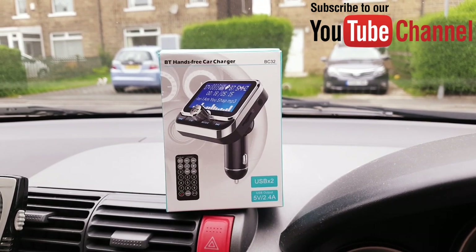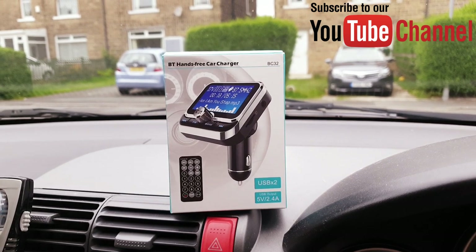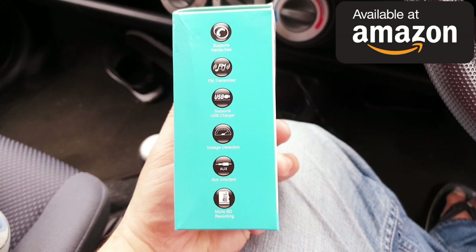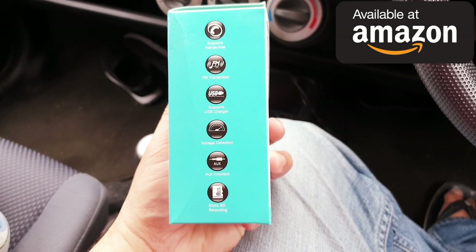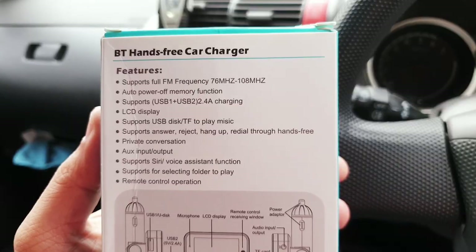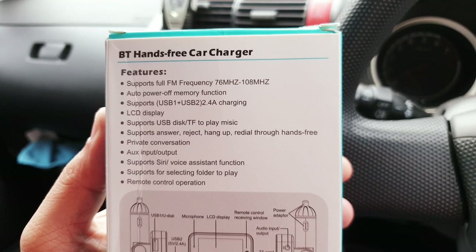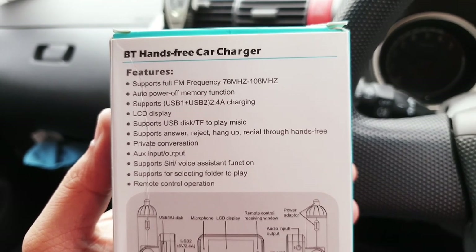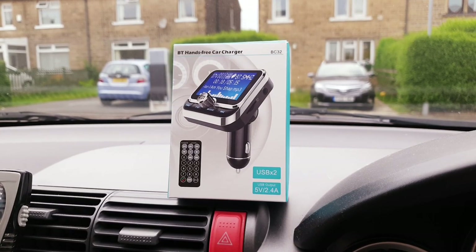What's up everybody, Naresh here welcoming you back into another video where today I have got my hands on this Bluetooth hands-free car charger, which comes with all the fantastic features starting with support of hands-free FM transmitter, USB charging, voltage detector, auxiliary input, and micro SD card support. You can also play music from your USB drive straight on your car stereo system, and enjoy voice assistants like Google, Bixby, or Alexa.